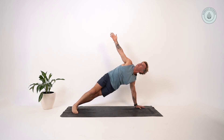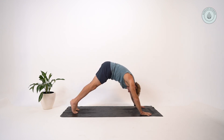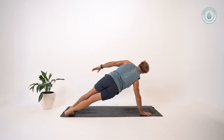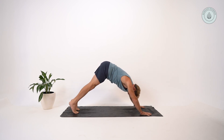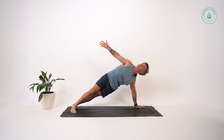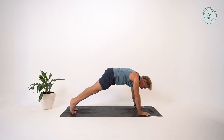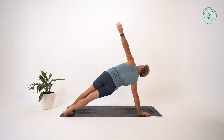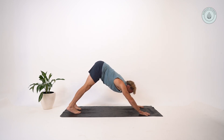Come into a plank position, lower down into a chaturanga, turn your toes towards the right, circle your right arm up and then back and down into downward dog. Inhale, ripple into a plank, lower down chaturanga, left arm circles back and then up, swim your left hand forward into downward dog. Ripple into a plank — chin comes up last — lower down, breathe out, turn your toes towards the left, reach up, swim your left hand forward, breathe out, downward dog.